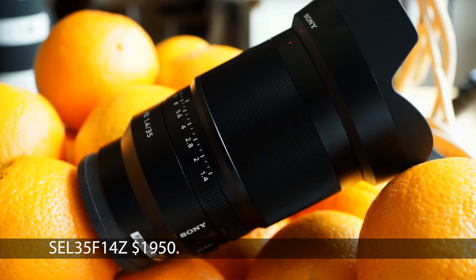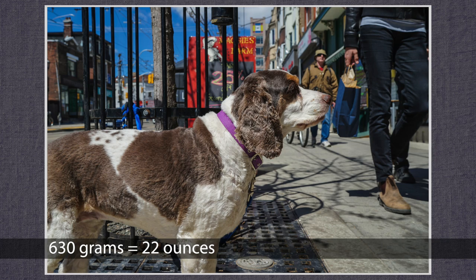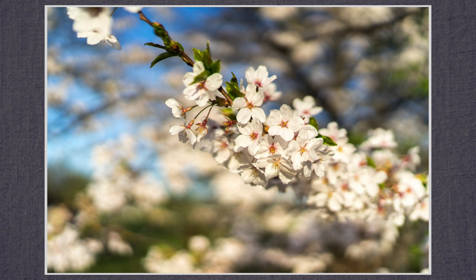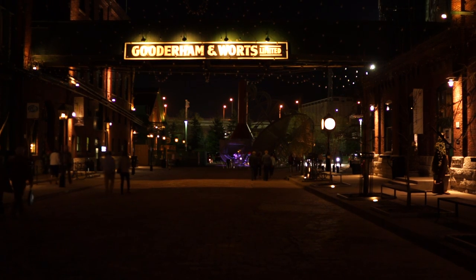Best for last, the 35mm f1.4. 630 grams, filter diameter 72mm. You saw this in the black and white images earlier. Sharp and detailed with a very narrow depth of field. I've posted more images on Flickr than I was able to include here. Lovely bokeh, unbelievable in low light. I was truly surprised.